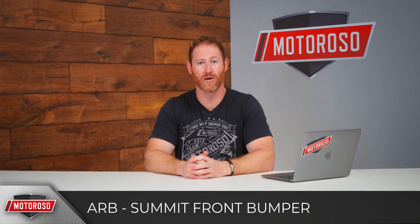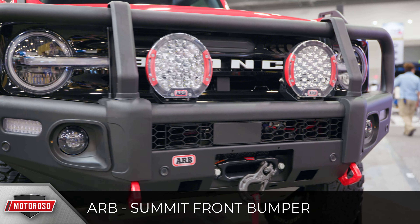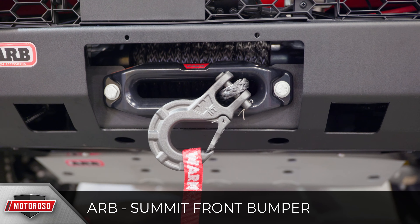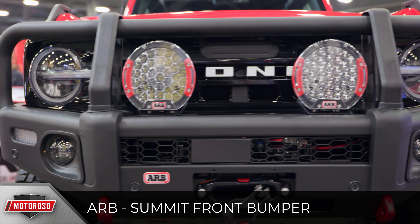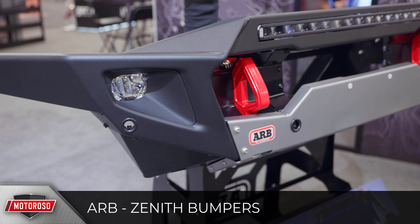At the ARB booth there were two offerings for the Bronco. Their traditional Summit front bumper is the biggest front bumper we saw at SEMA — an absolute monster with a full integrated bull bar and grille guard that covers the lights. It allows you to mount LED lights, handles a winch, and costs about $1,700. It's likely quite heavy, so you'll need heavier springs to support it.